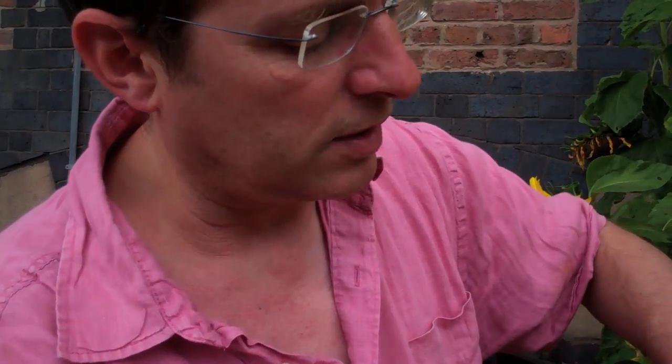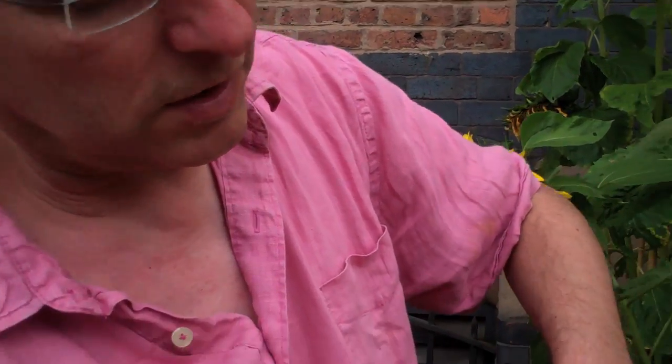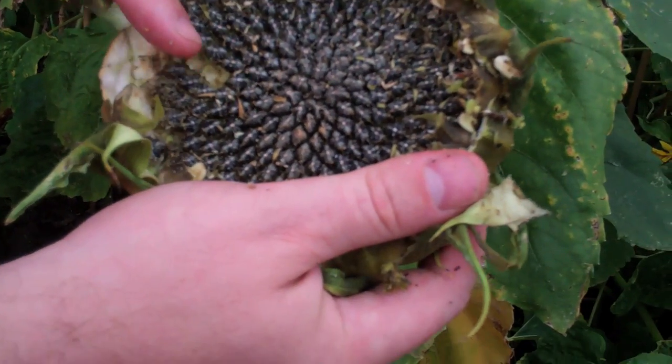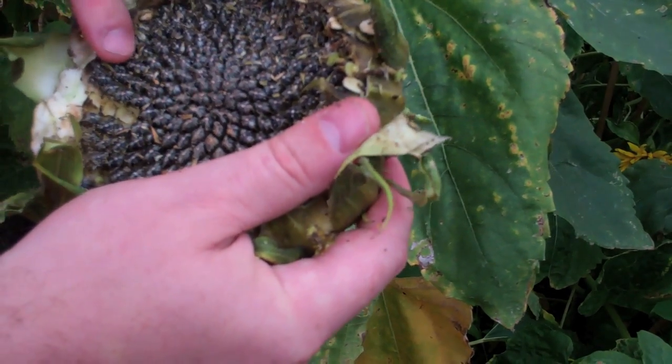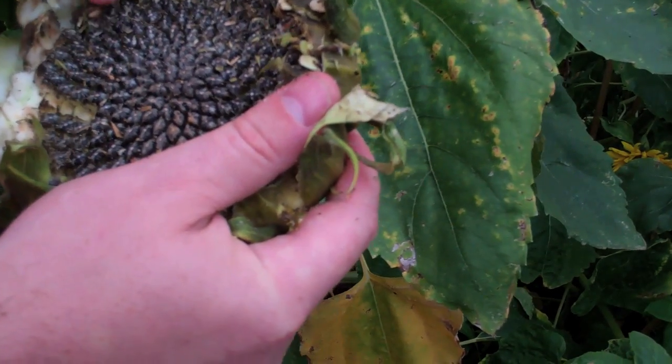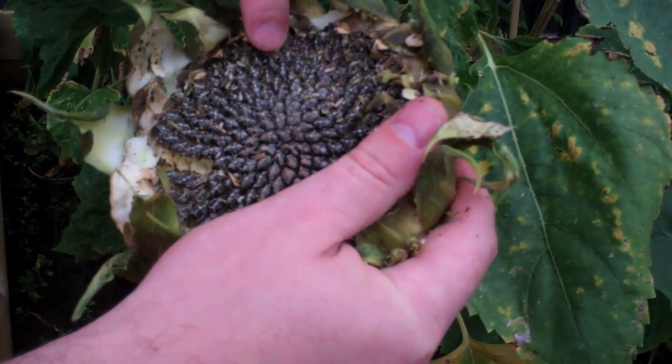Now the key thing we're trying to count — we're not trying to just go around the outside and say how many there are, because that's not very accurate. What we want to do is count how many of these spirals there are. I'll start at this one and I'm actually going to call that zero, for reasons you'll see in a minute.